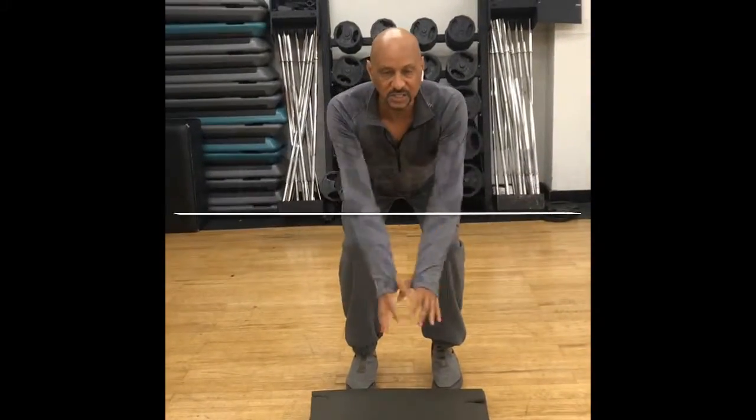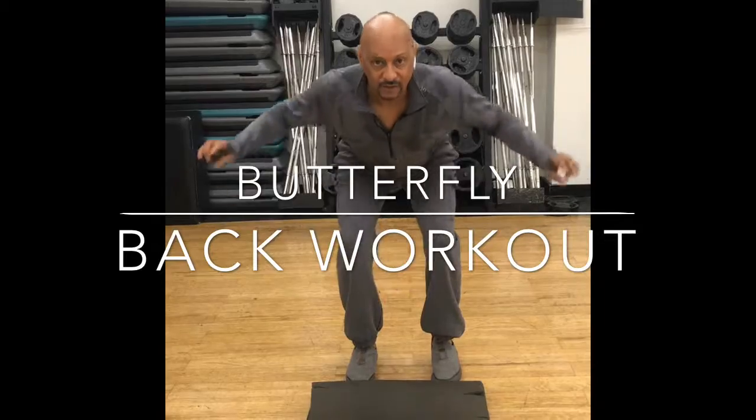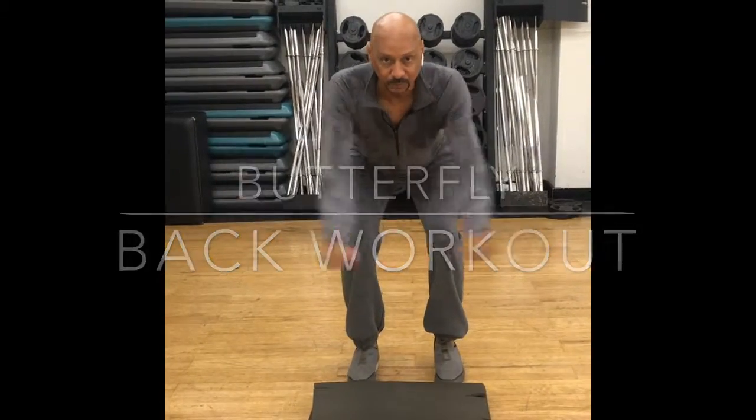Once you've done your squats, open up your arms and just see if you can squeeze your back. This is going to be exercise number two.